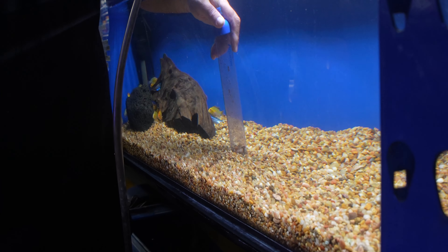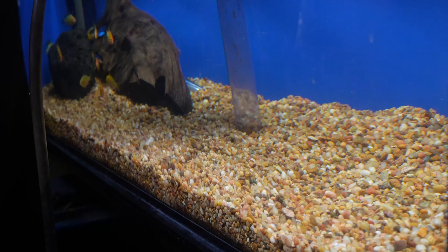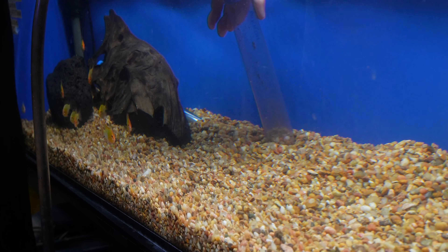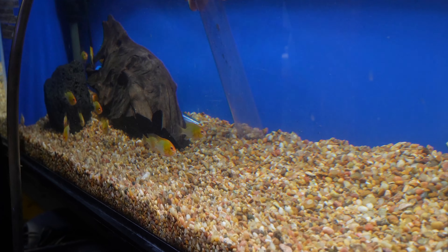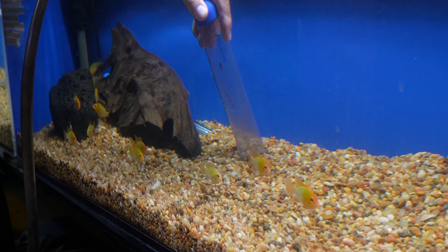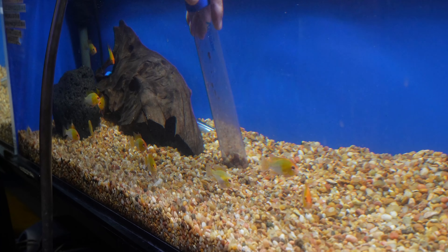You can see all the dirt and muck coming up. Like I said, this tank is pretty clean right now so you're not getting a lot, but there are spots that are pretty dirty. You do this until about half the aquarium is drained. This size tank would probably take about 10 to 15 minutes of doing this. But that's literally it — then you fill it up, you use a water conditioner, and you're done.